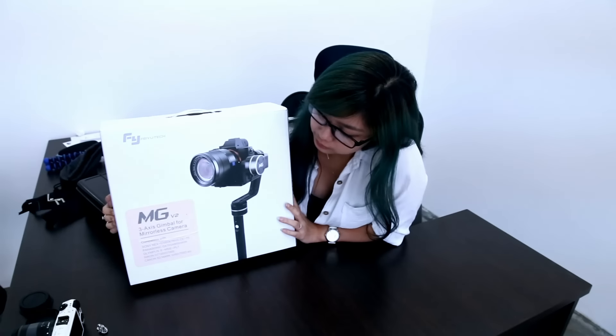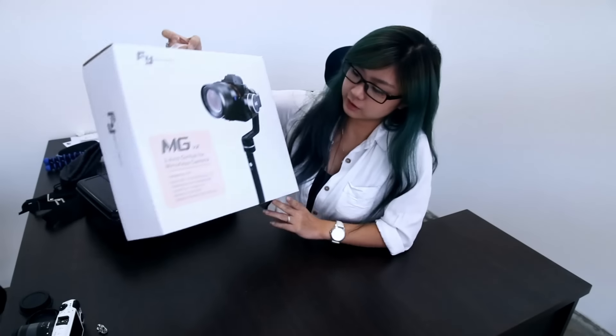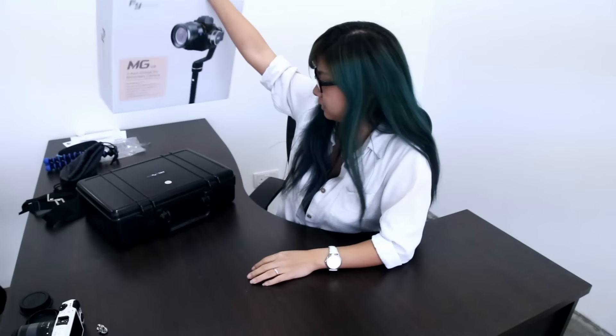Hi everyone, today I'm going to do a review and a setup of this FEI MG V2 gimbal. Here is the box that it actually comes with, and even the box itself looks quite solid and very exciting.